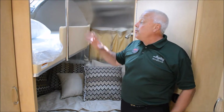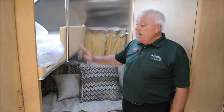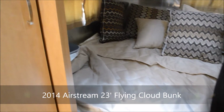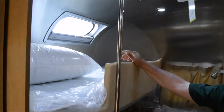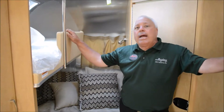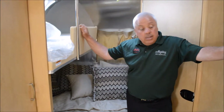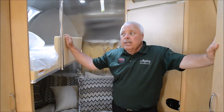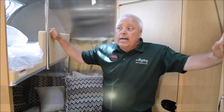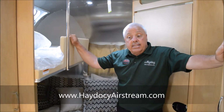The one thing to highlight in this unit is the overhead bunk. There's a great little step up here which gets you access to the bunk. It actually comes with an additional vista view window for anyone up top, and that allows you to pack them in — that's really what the bunkhouse concept is all about.